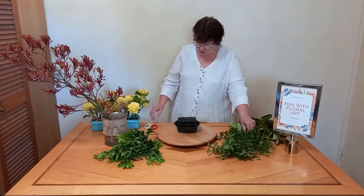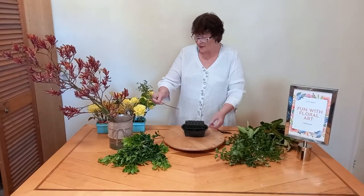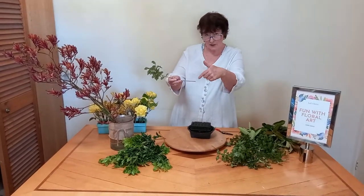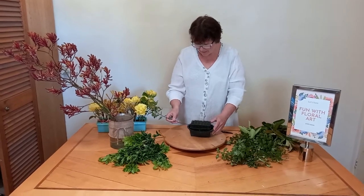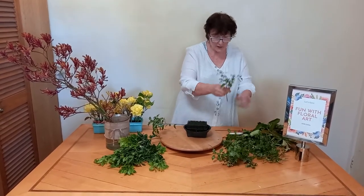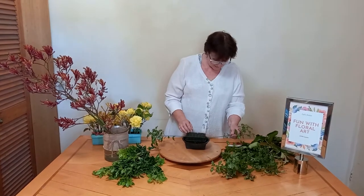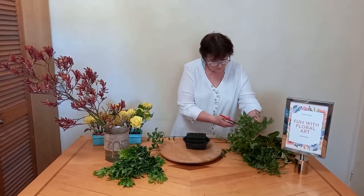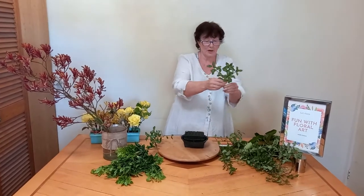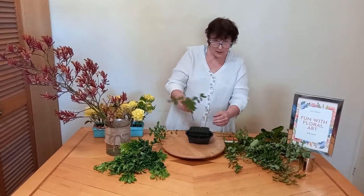The first step is to green up the arrangement, and that will give me the shape. I always start off with a nice diagonal cut because it gives more surface area so the plant gets a drink, and it's also easier to place into the floral foam. If you can get some nice bushy foliage you don't need as many stems. It's also a good idea to strip off any of the lower foliage because it's not really needed, and once this gets quite full you'll have trouble finding a space.